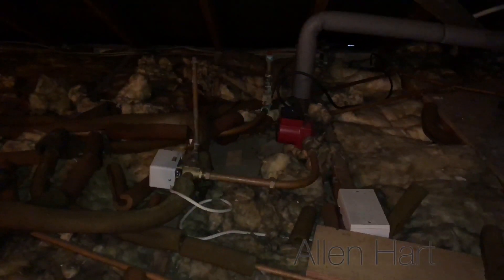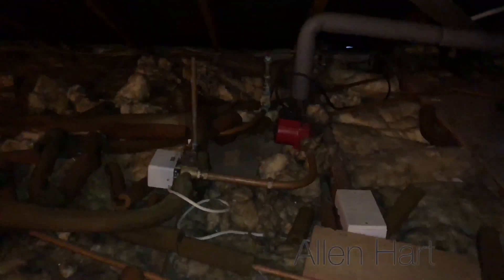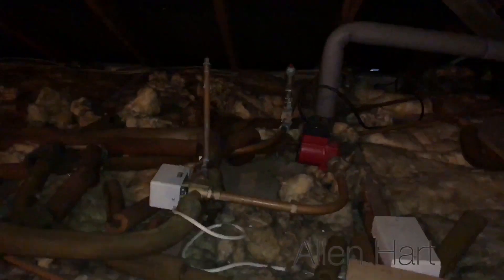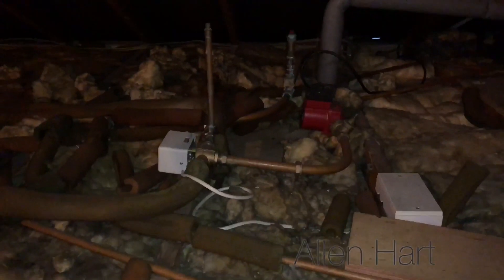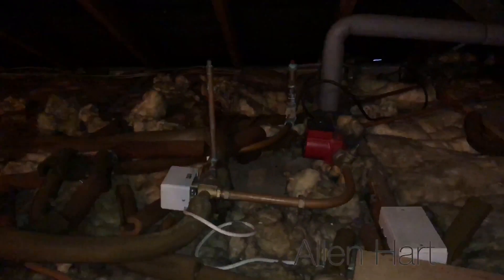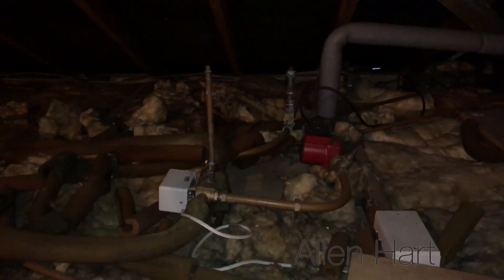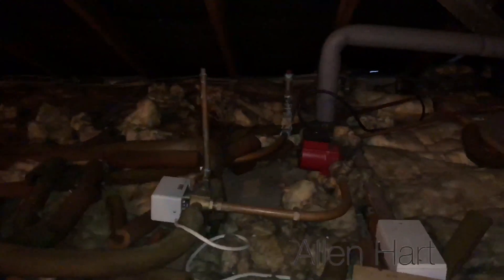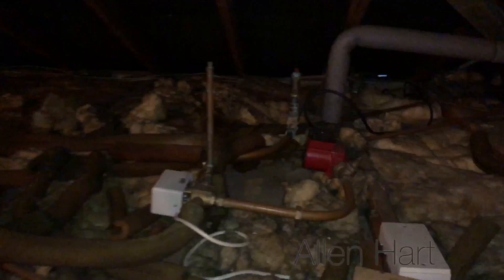So if we can see here, we've got a Y-plan on here and then we've got these air vents. We're going to change all this — I'm going to change it to an S-plan and I'm also going to make it so the pipes continuously rise so that we don't need those air vents. It just looks a right mess.